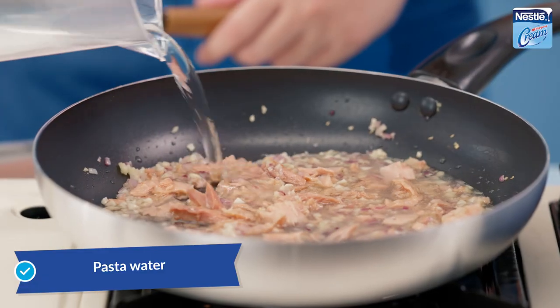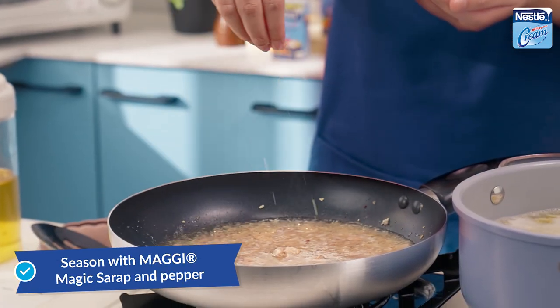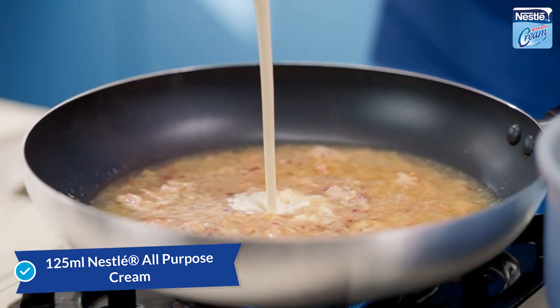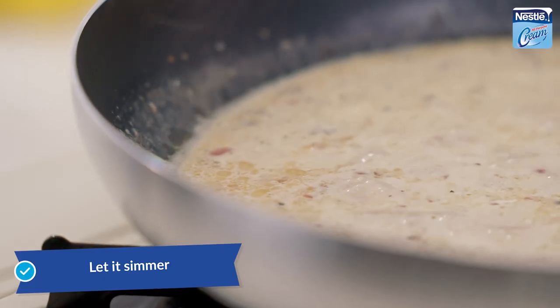Add some pasta water and season with Maggi Magic Sarap and pepper. Add the cheese, then pour in Nestle All-Purpose Cream, and let it simmer.